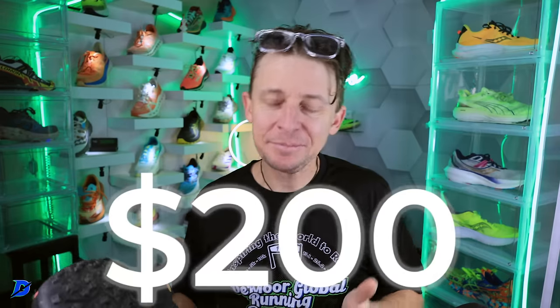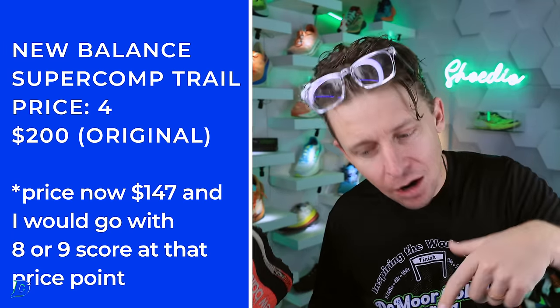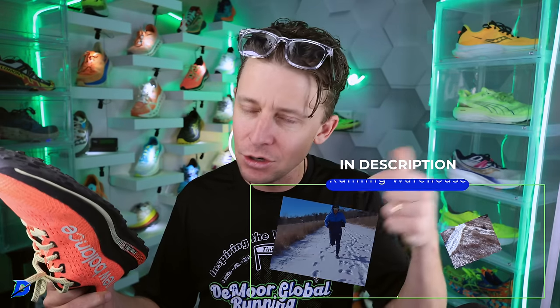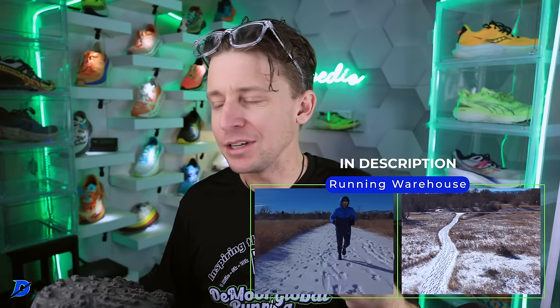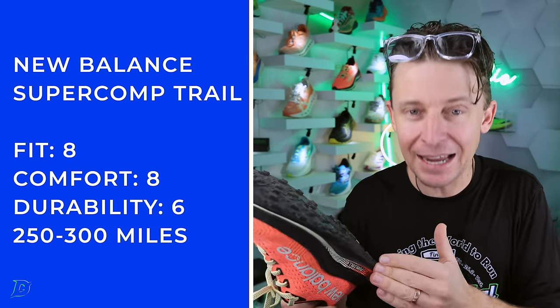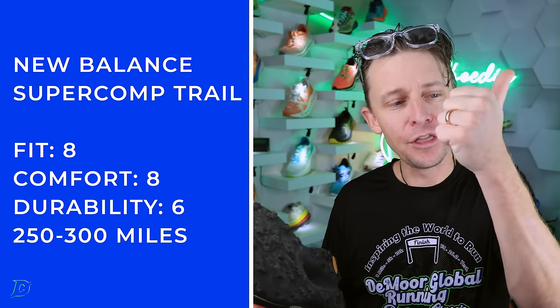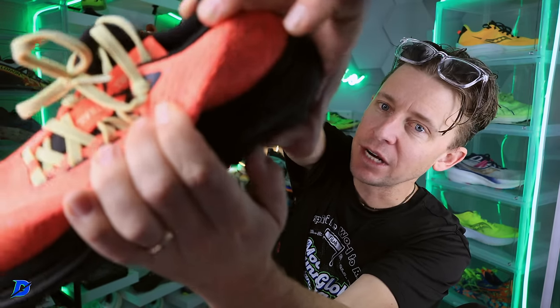At $200 retail, I had to ding it — 4 out of 10 for price. But check the link below: it's $147 if your size is still available. I know we're in the dead of winter, but summer 2024 isn't far off. If you want to pinch pennies on trail running shoes for spring and summer, I would buy this shoe in a heartbeat. Just keep in mind the fit is a little snug and the midsole is soft — some may find it too soft.